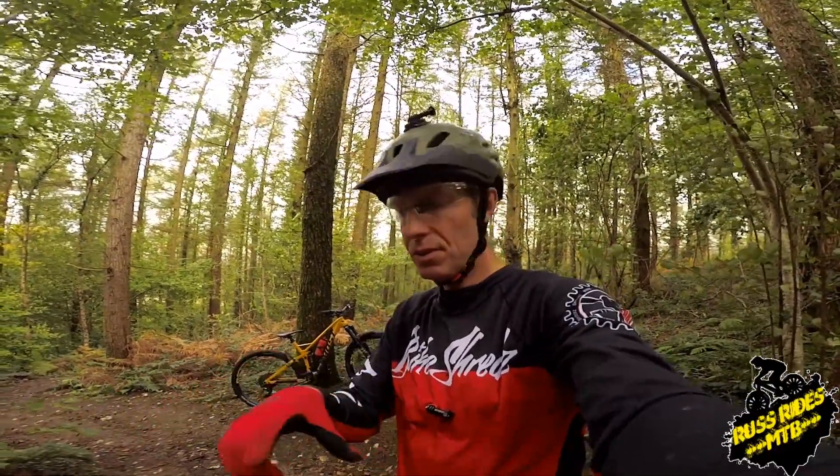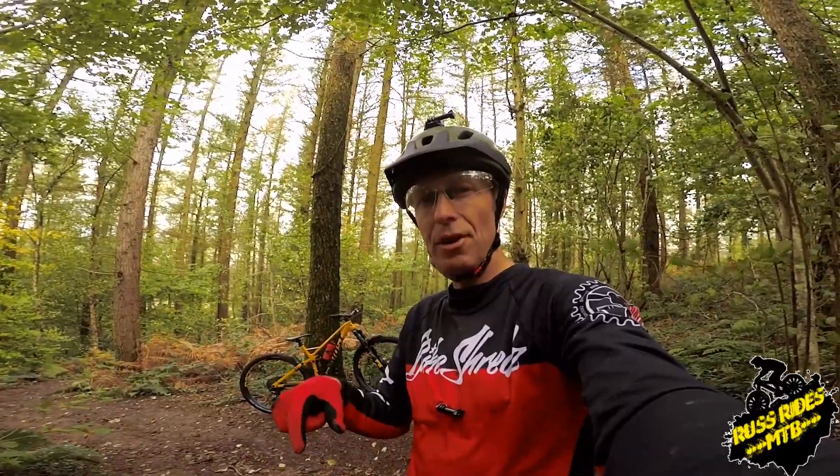I'll maybe put a little clip of him following me, just showing my body posture again. A couple of little things to flick through — a bit of a ramble on — I'll get this camera on a tripod and show you some footage. Let's see how it goes.